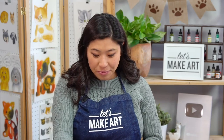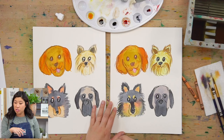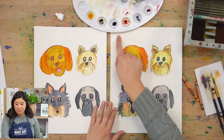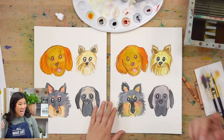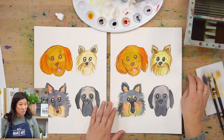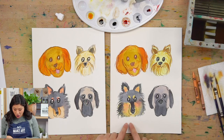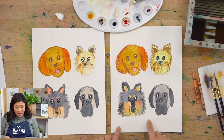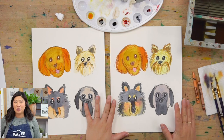What if you add speech bubbles or thought bubbles? Maybe you do their names, favorite snacks, a dog bone, or a dog paw. It would be cool to do a paw or a bone and write the name inside — a bone would look great with the name inside. There are so many fun ideas you can do with this!